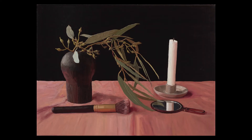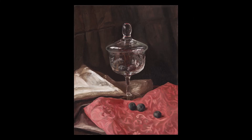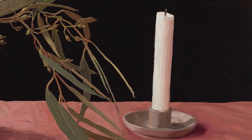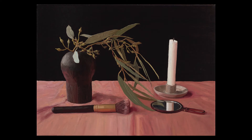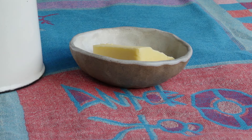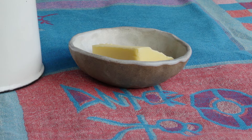When you're arranging your objects, have a think about how they relate to one another. Do the colours complement each other or do they clash? Notice the different textures and how they go together. For example, a ceramic bowl sitting on a smooth table might look quite different when nestled on some gathered fabric.